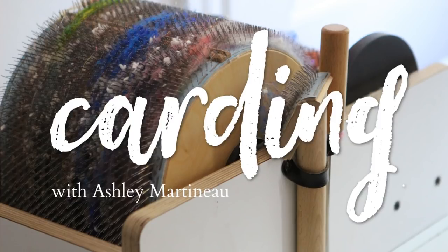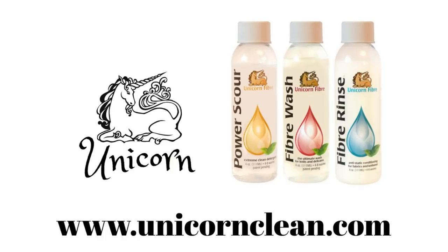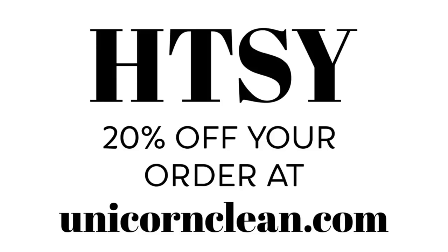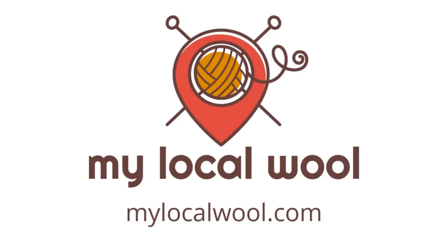This episode of Carding is brought to you by Unicorn Power Scour Fiber Wash and Rinse. Keep your drum carder and other fiber prep tools clean by only using fibers washed with Unicorn. Stock up on Unicorn with my exclusive coupon — enter H-T-S-Y for 20% off your entire order at unicornclean.com. And by My Local Wool — find farms, festivals, artisans, and shops near you by visiting mylocalwool.com.